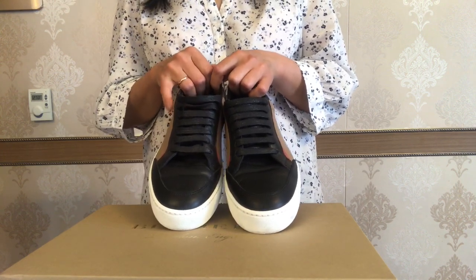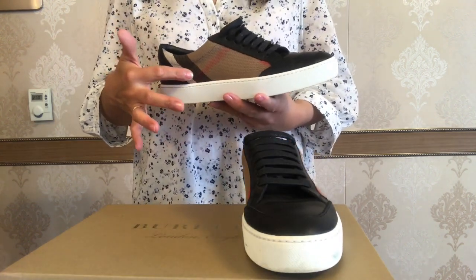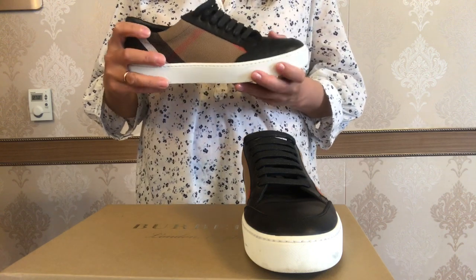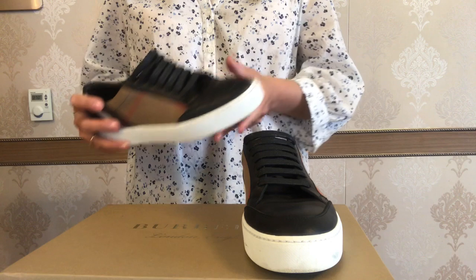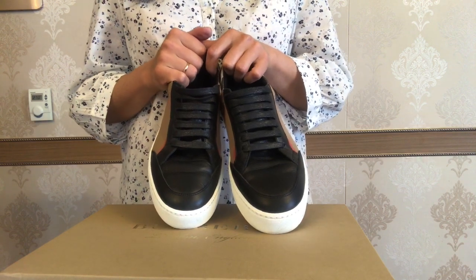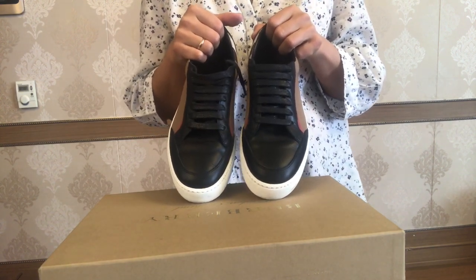Though I love these sneakers so much, I have to admit there are some cons. The first con is that due to the cotton details on the sides, I would not dare to wear these sneakers on a rainy day. The second point is that the fabric part is more susceptible to wear in places of bending when walking. I think leather sneakers like my Max Mara are more wear-proof in this regard.